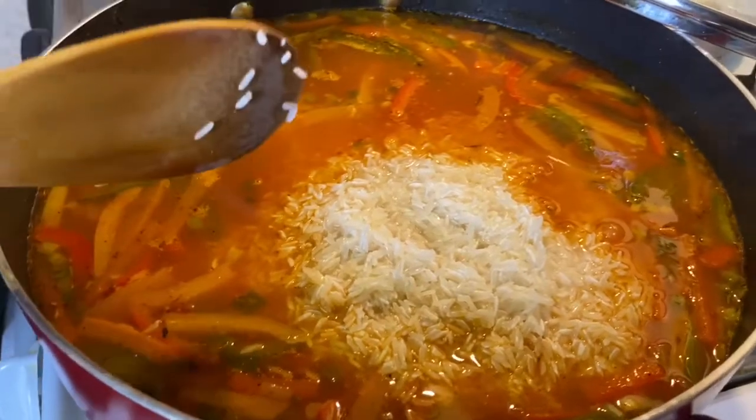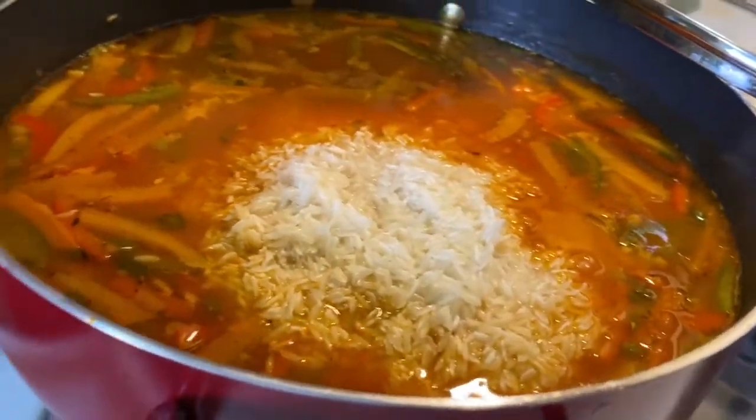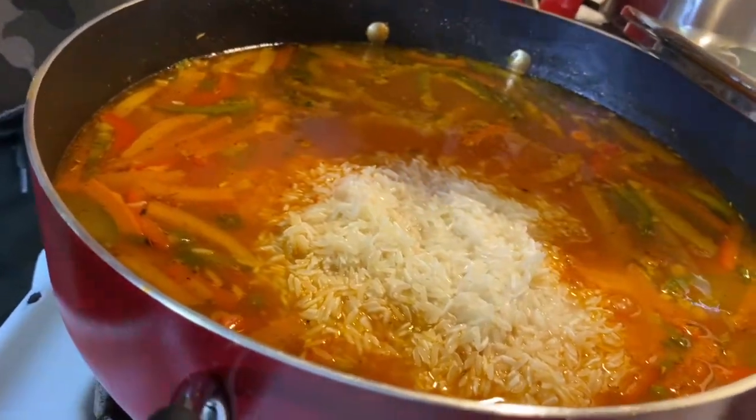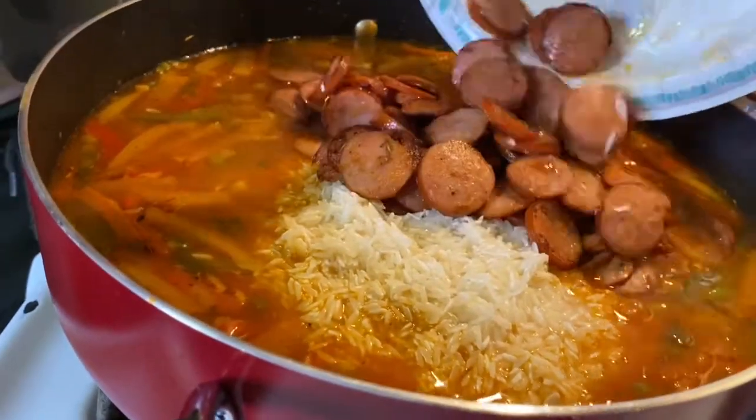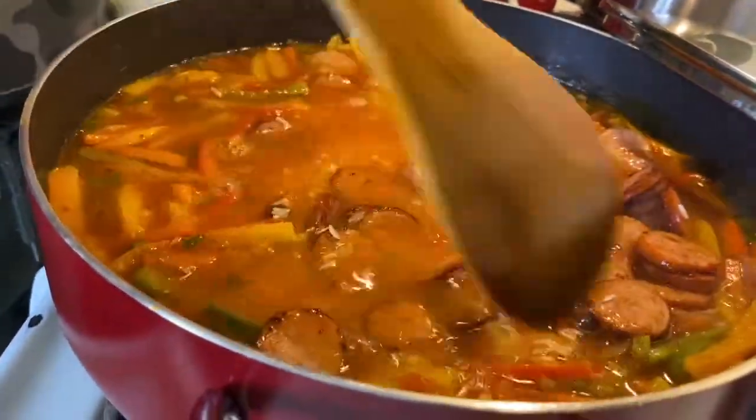All right guys, so we added our rice — about four cups of rice. The only reason why we didn't film that part is because it can get a little messy after you rinse it. Now I'm going to go ahead and add the sausage back in and give it a stir so that everything gets mixed in.